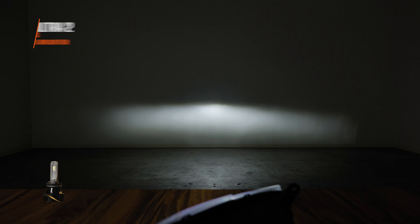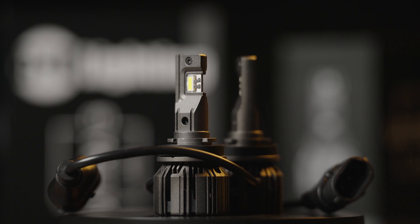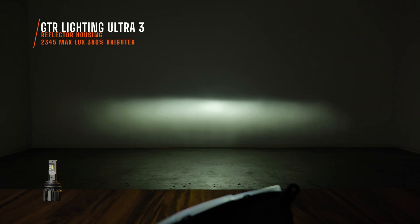The GTR Ultra 3 — the replacement GTR Lighting bulb. I measured — are you ready? — 2345 maximum lux. Those numbers were absurd. My first initial measurement was 2550 maximum lux after five minutes of saturation, but I figured nobody would believe me, so I waited another couple of minutes and measured 2345.